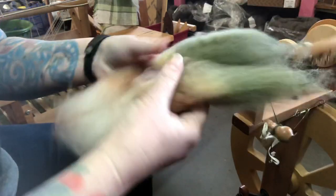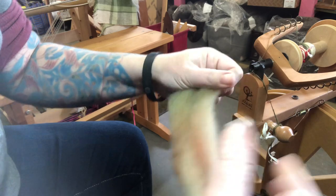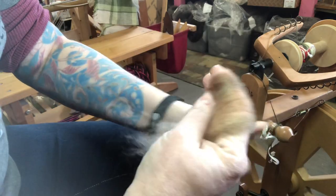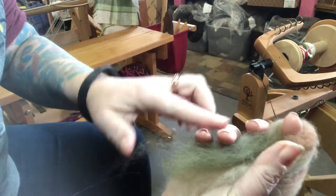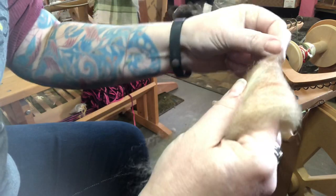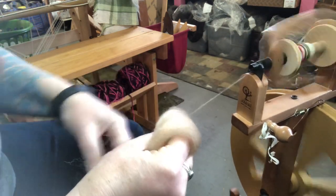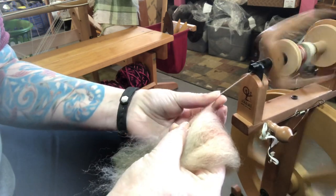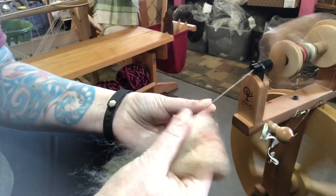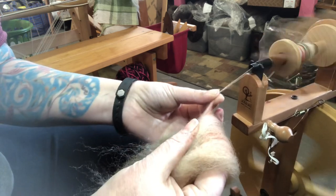I'm just going to take a bit of it right here and fold it over my finger like this, and gently hold it in my hand with my three other fingers and my thumb while my index finger is right in the middle of the fold — that's called spinning from the fold. I can kind of tease a little bit off of the tip of my finger and get it caught up in there and then spin from that. And that starts jumbling up the fibers.